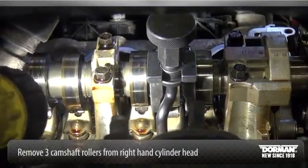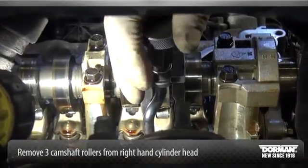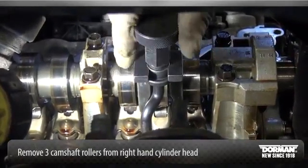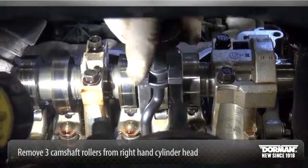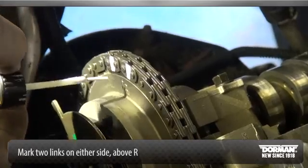Remove only the three designated camshaft roller followers from the right-hand cylinder head. Do not allow the valve keepers to fall off the valve. Mark the two links above the R on either side.